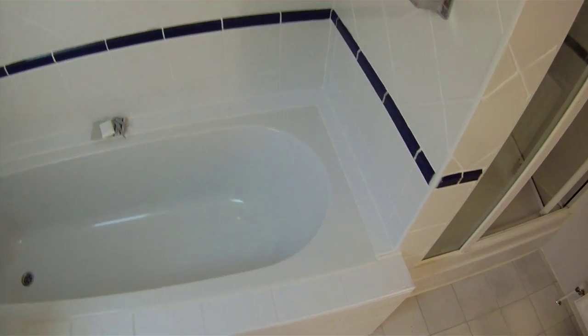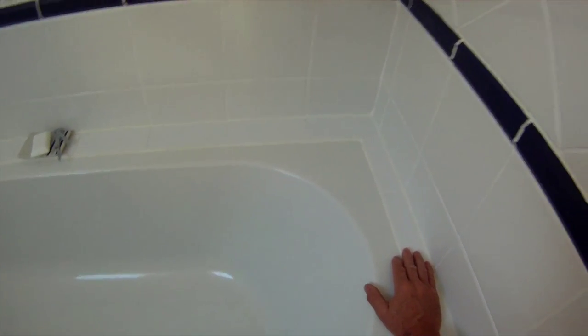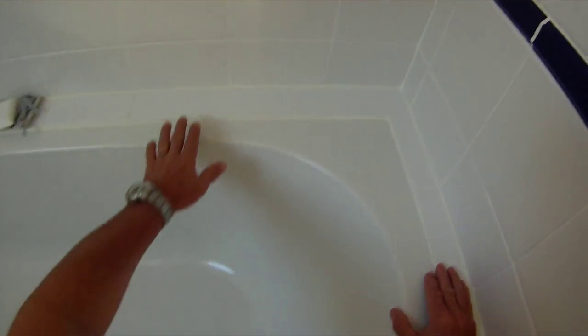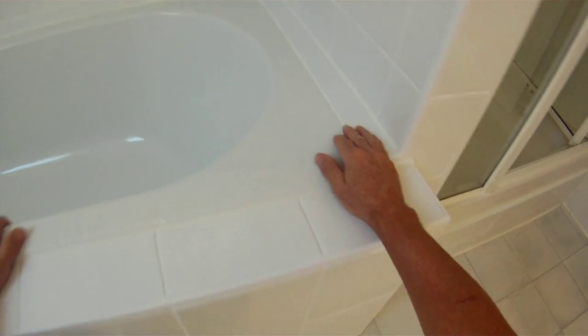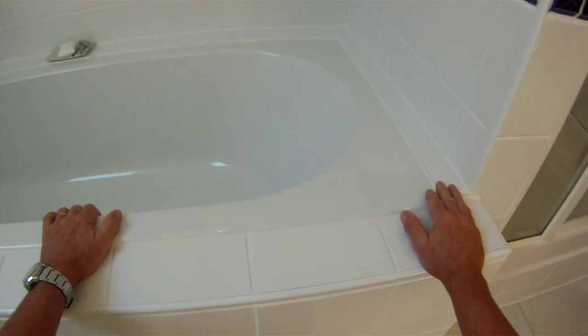I've seen baths fitted by other people where tiles are just bonded onto wood, and after a few years when it's all gone cracked you take up the tiles and find the wood is all rotten. I always use the resin technique and never have any problems with it — the tiles never crack due to the wood underneath getting wet because it's all sealed in by the resin. So that's my favourite technique for fitting in baths.